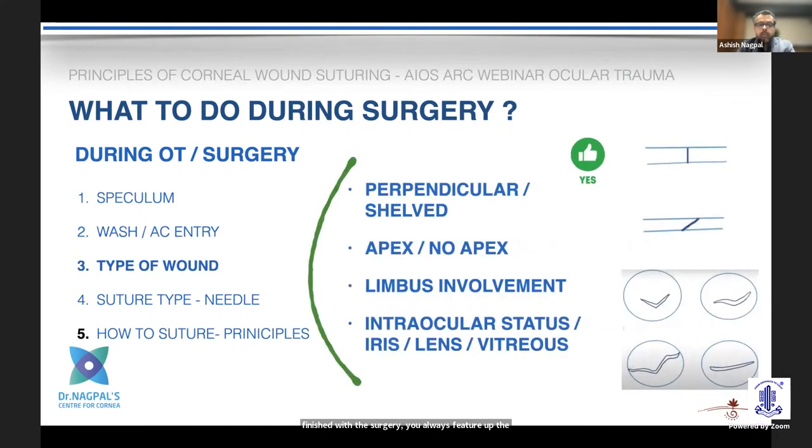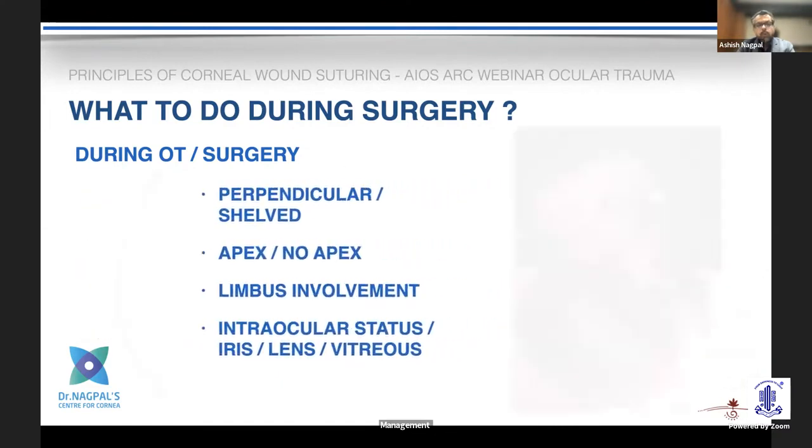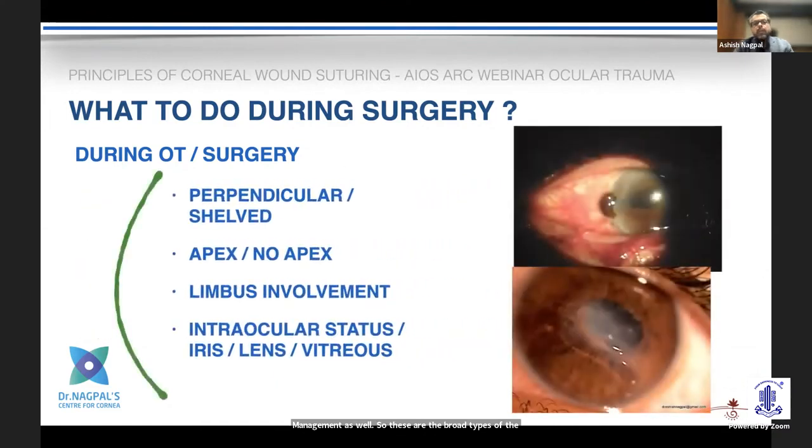What are the types of wounds? Broadly, you may have wounds which are perpendicular, shelved, or involving the limbus. Sometimes you also get an idea of whether the patient will need vitrectomy or lens management as well. These are the broad wound types and how we go about treating them.